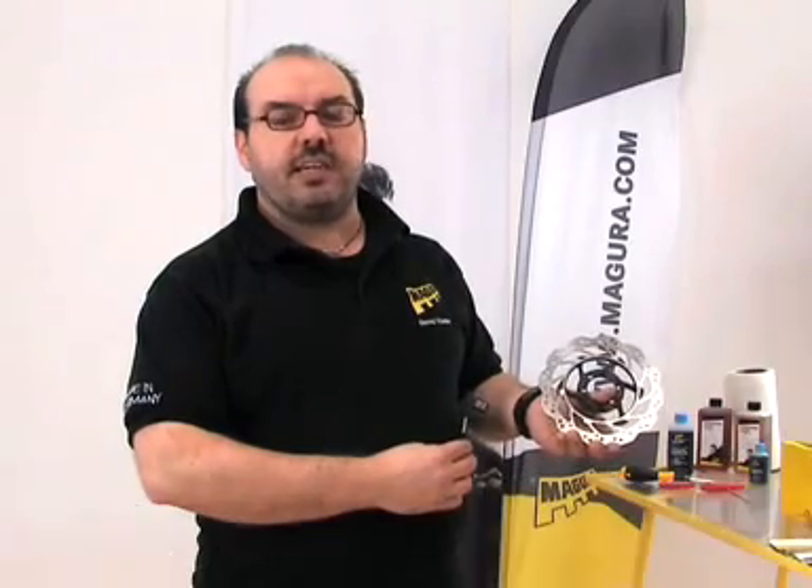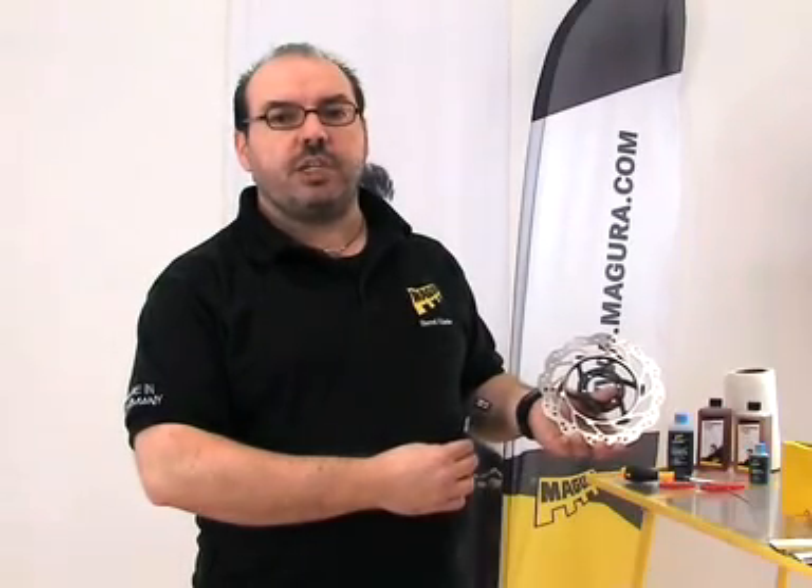In this video I would like to introduce you to the complete range of accessories provided for Magura disc brakes.